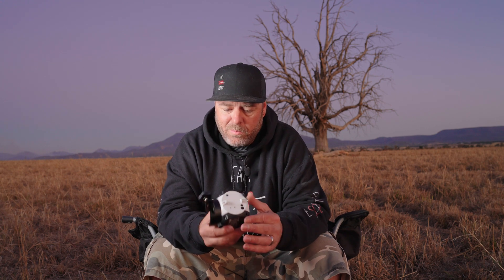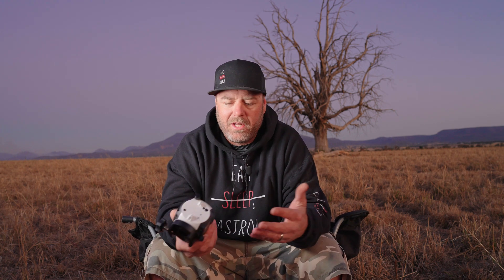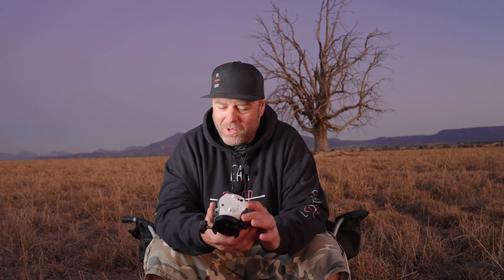Straight up the guts, we've got a port here to poke a polar scope through, so polar aligning isn't like an add-on bracket or anything like that. The polar scope illuminator is still that finicky little polar scope illuminator, so some of you guys might not like that.